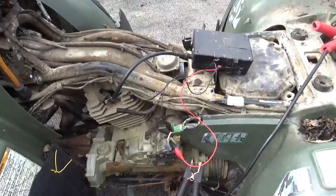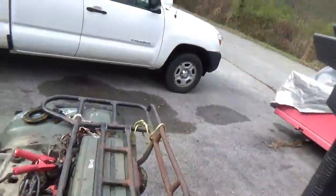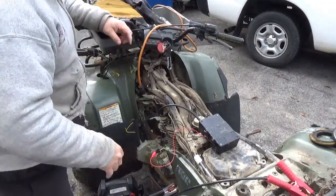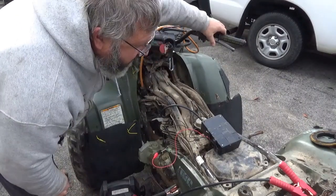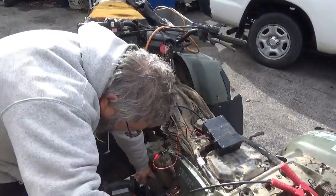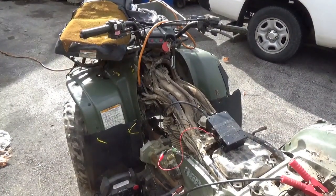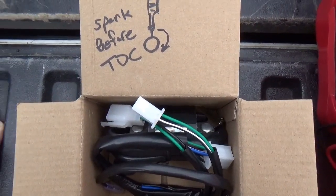I put gas into it. This is the new CDI box — I'm going to pop this up on the stand and see if this thing will fire right up for us. CDI box on, jump pack on. This thing burns a lot of fuel so it's already out.